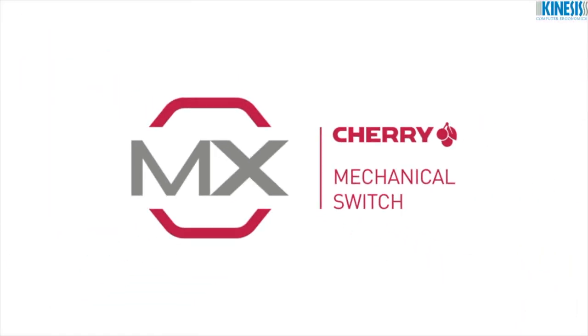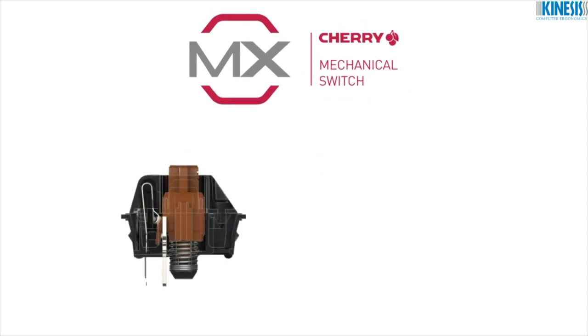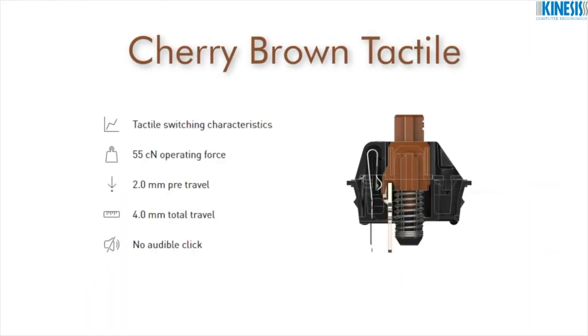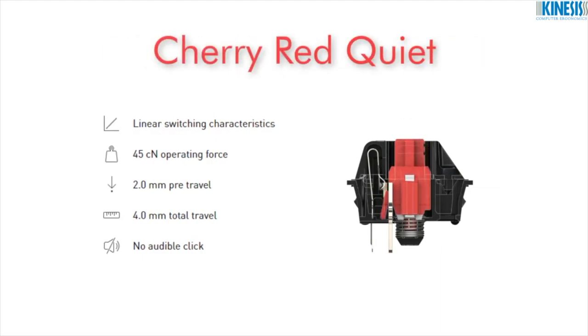The FS Pro utilizes premium Cherry MX Low-Force Mechanical Key Switches, offering incredible comfort, performance, and unmatched durability. Choose between Cherry Brown Tactile Key Switches or Cherry Red Quiet Linear Force Key Switches.